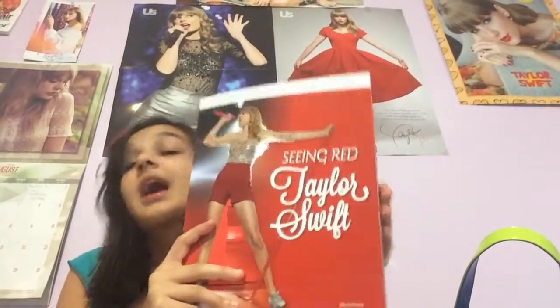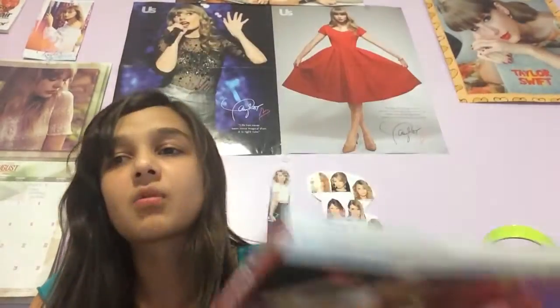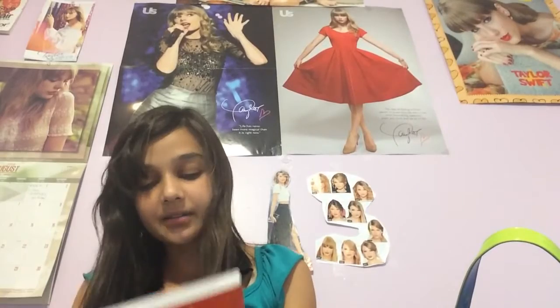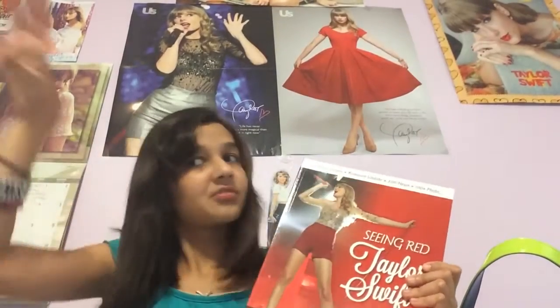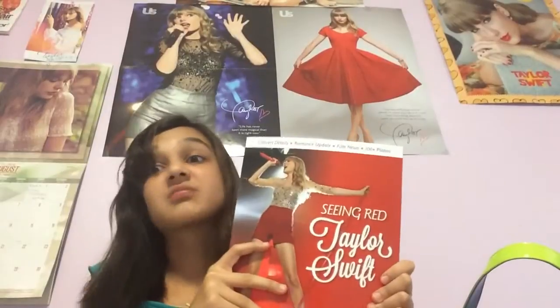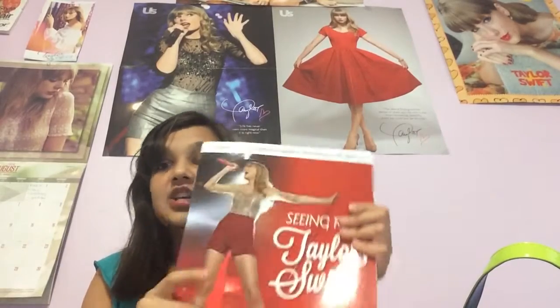Taylor Swift: Seeing Red — I actually found this at my book fair for $10. I was roaming around the bookstore wondering what to get, and it was sitting on the bottom shelf. And I looked down and saw Taylor Swift and I screamed. I ran to the bathroom and started sobbing, and my friends were like, 'You okay?' I said, 'Look, they have Taylor Swift!' My friends really don't like Taylor Swift — only two of my friends do.